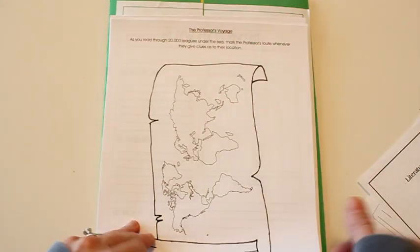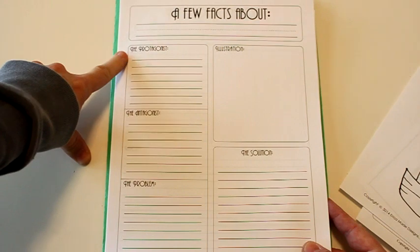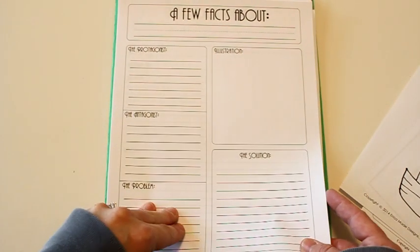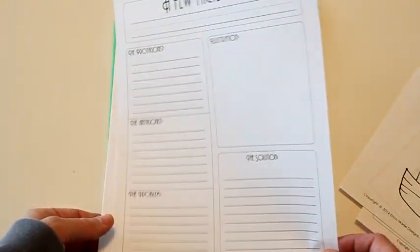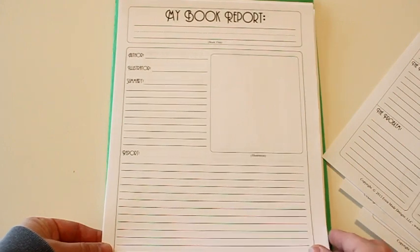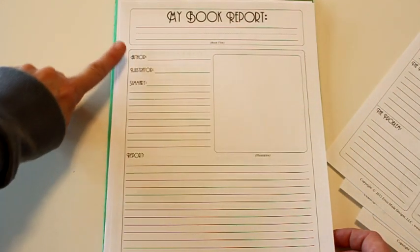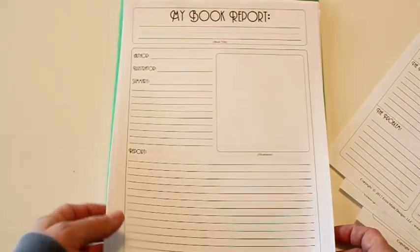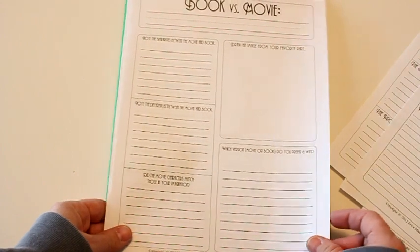There's another sheet where they'll identify the protagonist and antagonist, describe the main problem of the story and its outcome, and do an illustration. Then there's a final book report for each unit where they list the author, illustrator, and a summary, plus another spot for an illustration — maybe designing their own cover.